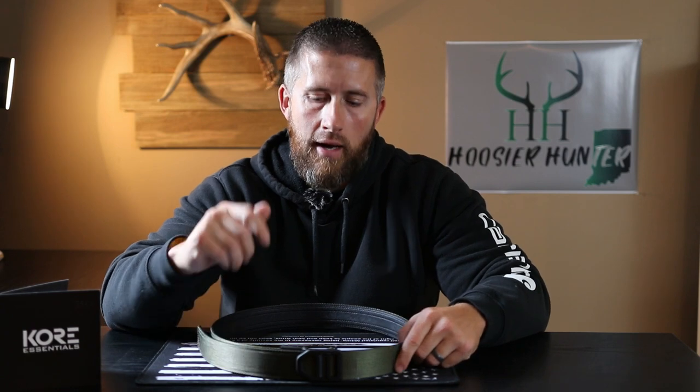What's going on guys? Hope you guys are doing great today. I'm here today to do a review on this gun belt made by the company called Core Essentials.